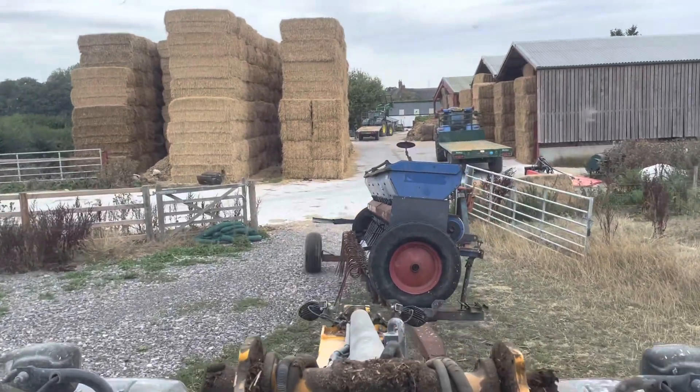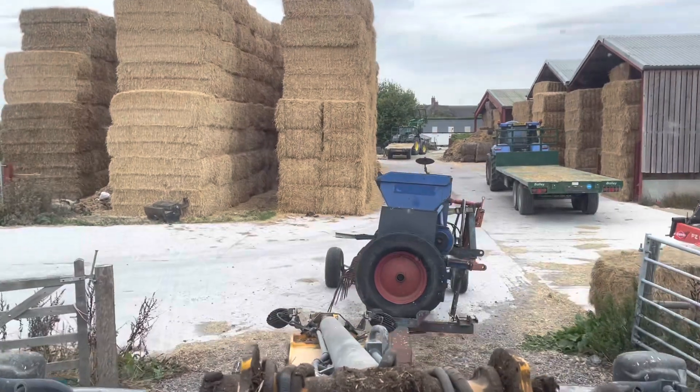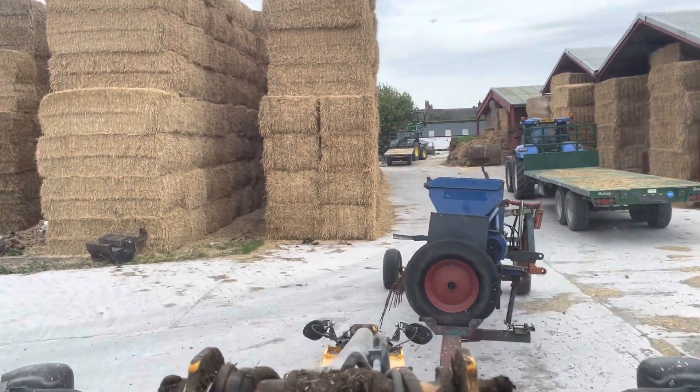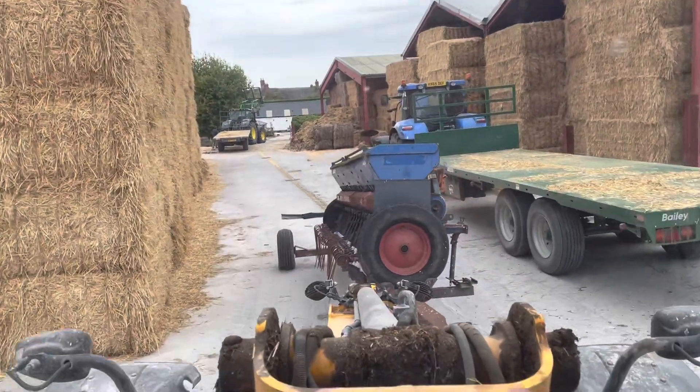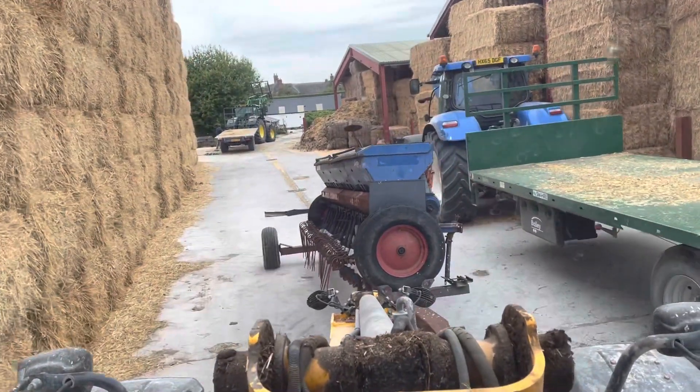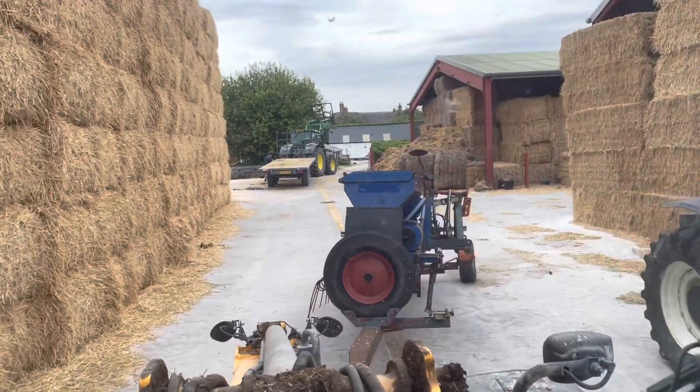The boys are off to get another couple of loads of straw. Whilst they're doing that, I can go through this grass seed drill, empty it all out, make sure it's all clean inside, and get ready for tomorrow — because hopefully the rain stays off, the grass seed arrives tomorrow, and I can quickly get those 10 acres drilled before it rains.